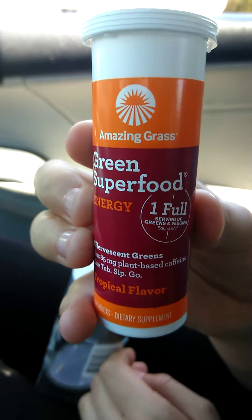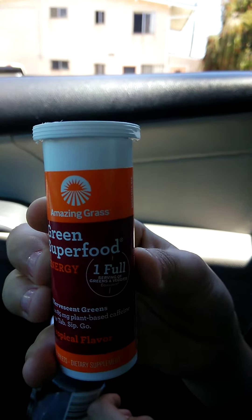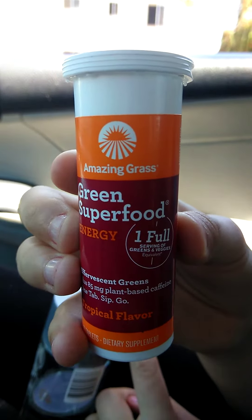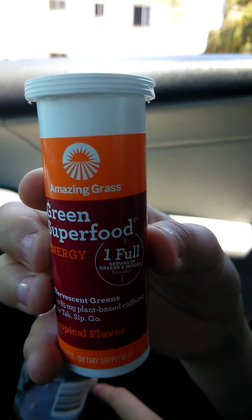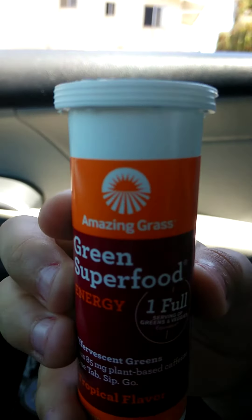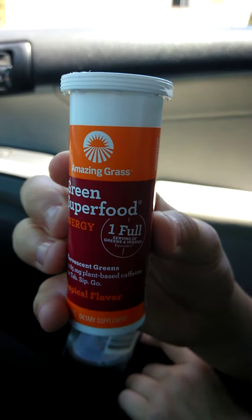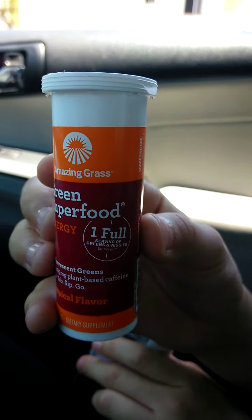It's called Green Superfoods — it's a tablet you add to water that produces bubbles through an effervescent reaction. It contains many superfoods and lots of greens. This one is tropical, so it has tropical fruit flavors. It's all natural with no preservatives, and the color is all natural too, so it's very healthy. As for the quantities of the good ingredients, I don't really know how significant it is, but it is a good product. It's about $5.99 and you can buy it at Whole Foods.